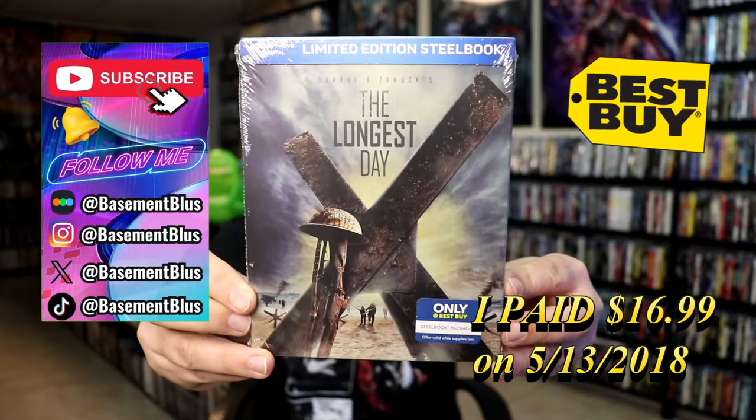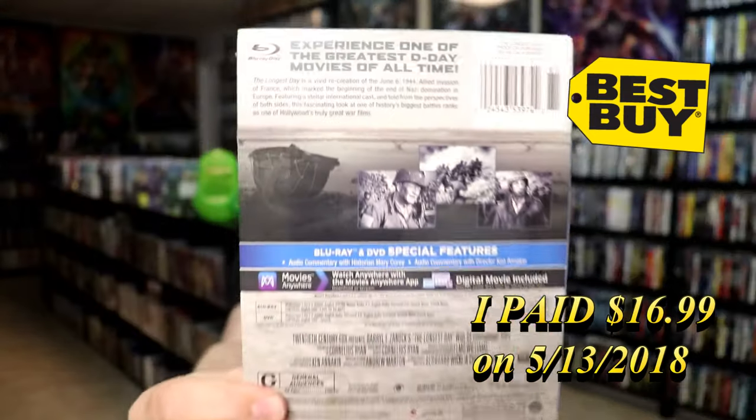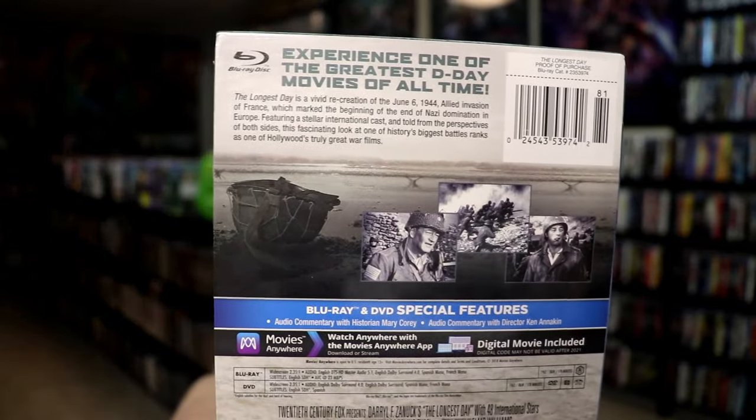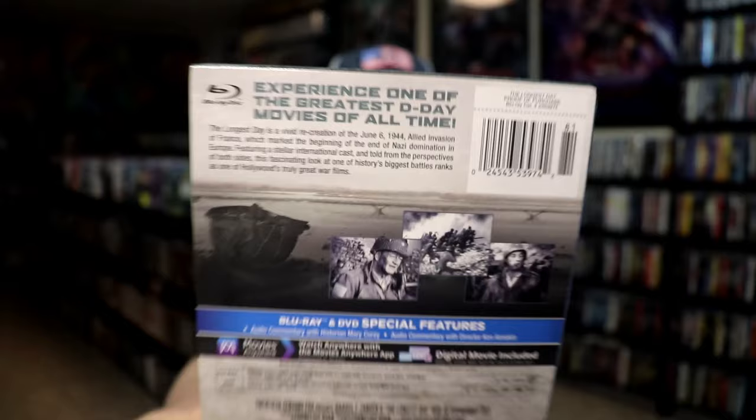Here's the front and here's the back. If you'd like to read up on it, you can go ahead and pause and do so. I'm going to go ahead and remove this from the wrapper so we can take a close look at this Steelbook.